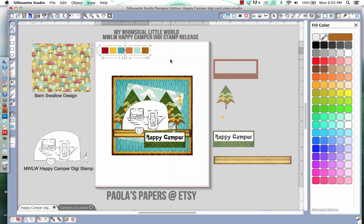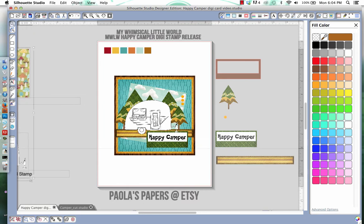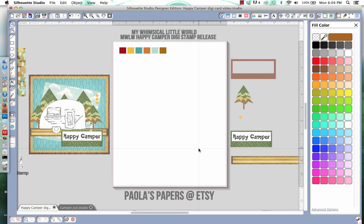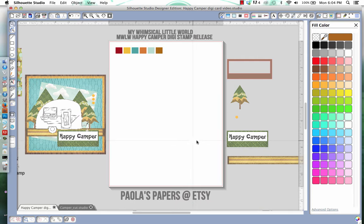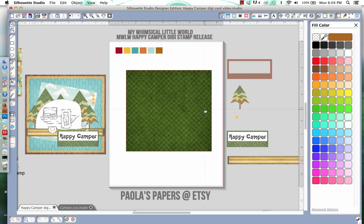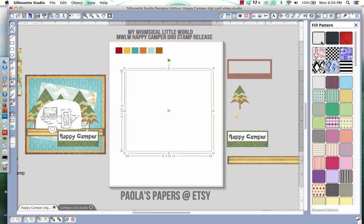These are all the colors I pulled from that one paper, and this will also guide me in what colors to color my camper. So I'm going to move all of this stuff over — move my Happy Camper and my card — because we're going to be doing a lot of printing and cutting. Get ready to use those Cameos! So what we need first is our base. I'll take some craft paper, a darker color, close to this color right here, and that's just going to be my card.